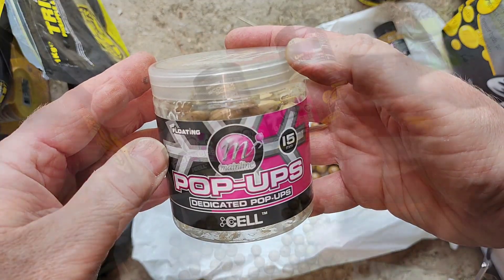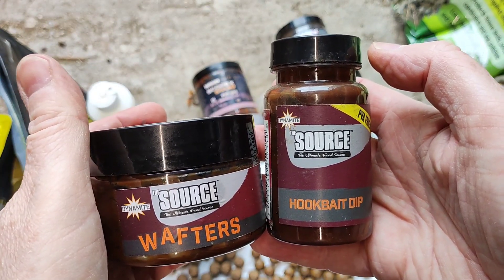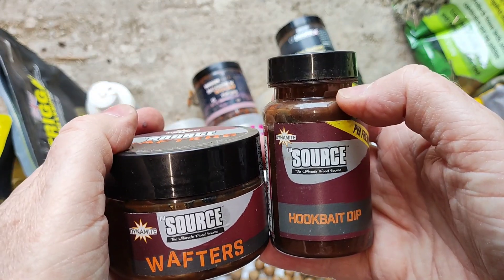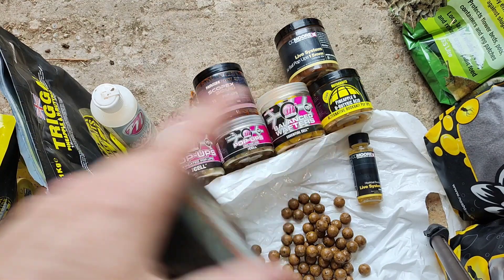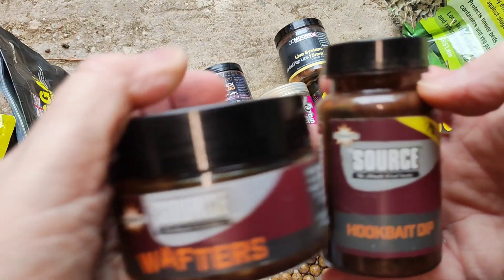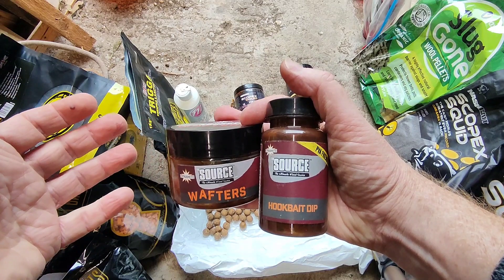I'm sure you've got tons of pop-ups, wafters and other baits hidden away that you don't always use, but it's always good to top up whichever ones you've got. You may not need them straight away, but whenever you want to use them, they'll be ready for your next session.